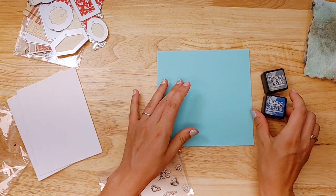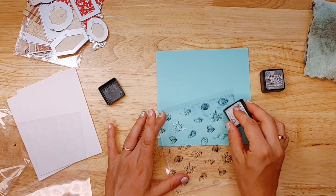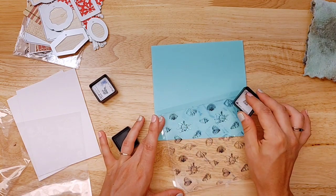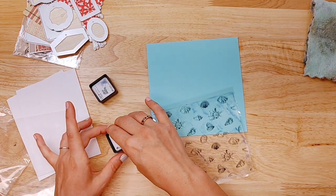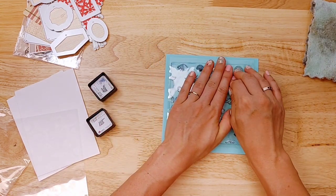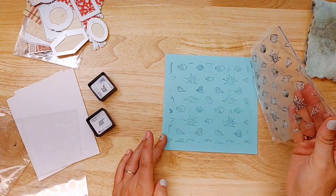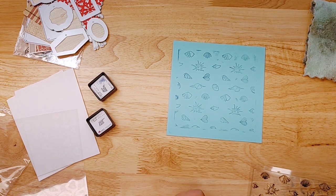The inks that I brought with me today are Distress Inks — Hickory Smoke and Chipped Sapphire. So I don't really know; I haven't experimented yet, so I'm just going to go ahead. I'm adding the Hickory Smoke in with the blue, and we're going to see how well it stamps with that. This would be a lot of fun for birthday party cards or really anything. Look at how neat that is. I love it.